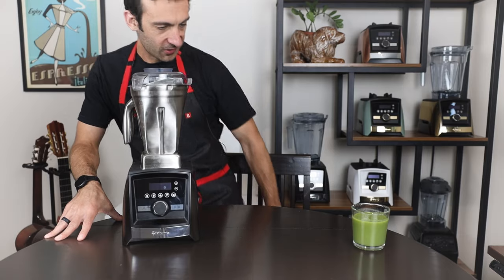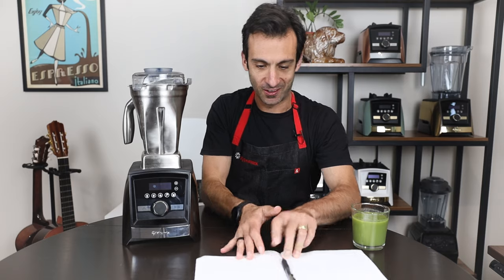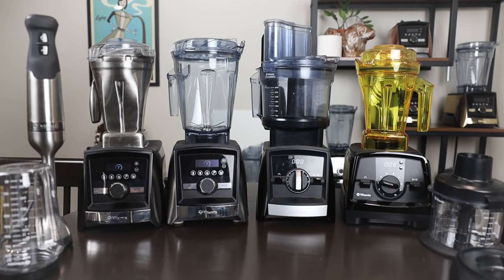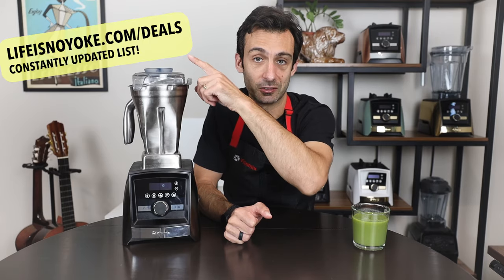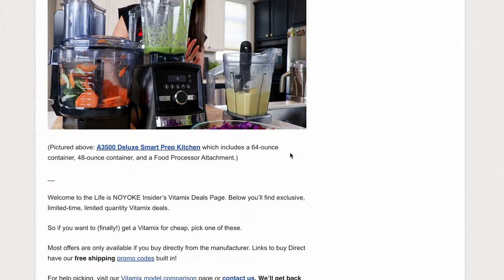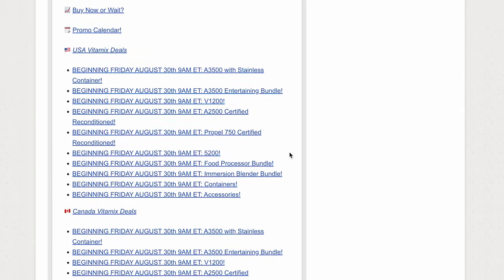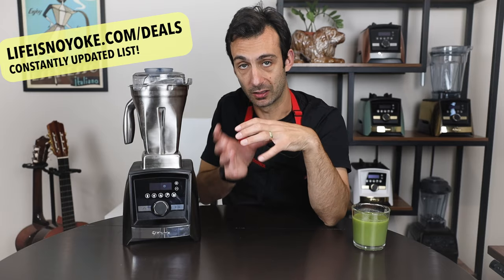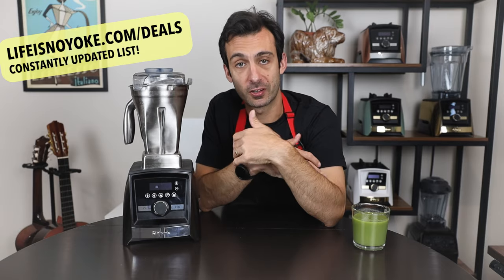Welcome to the party! Let's talk about the Vitamix blender and accessory deals happening now for the Vitamix Days sales event. There's a link here that I'm updating all the time with updated pricing. These prices start on August 30th, a Friday at 9 a.m. Eastern. Many of these will also be linked below in the description — using the links helps support this channel.